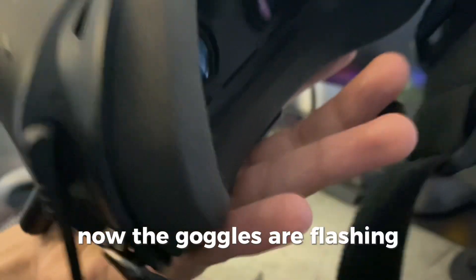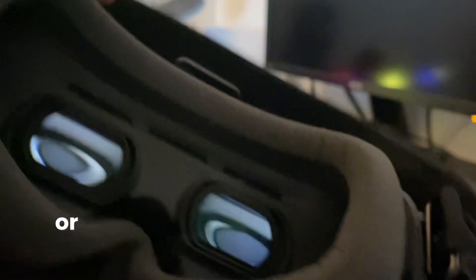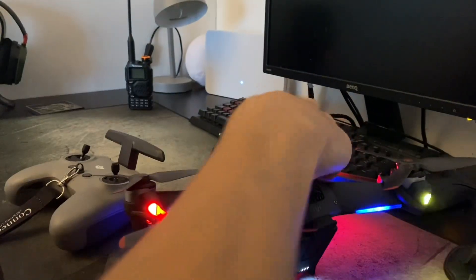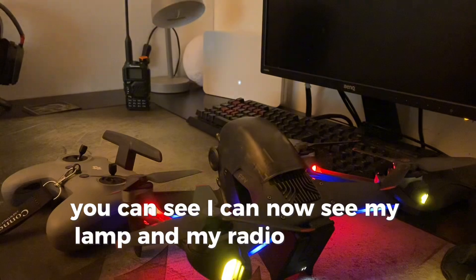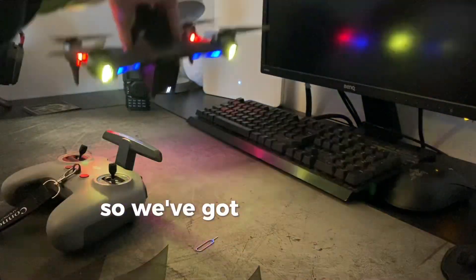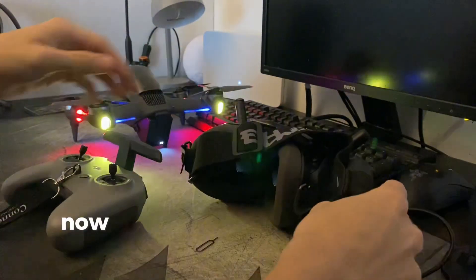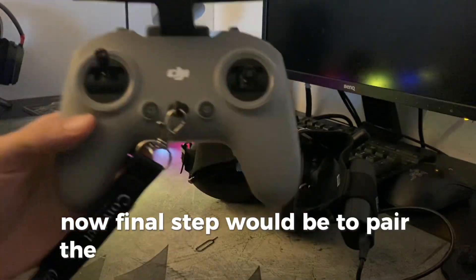Now the goggles are beeping, and on the screen you should see that you've connected to the aircraft. As you can see, I can now see my lamp and my radio over here. So we've got the aircraft connected and the goggles connected. The final step is to pair the remote controller too.